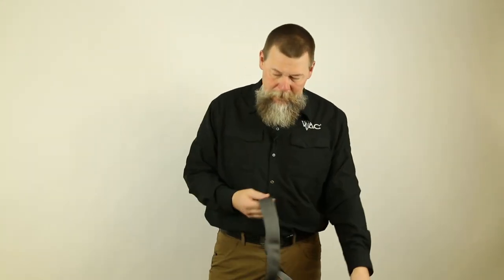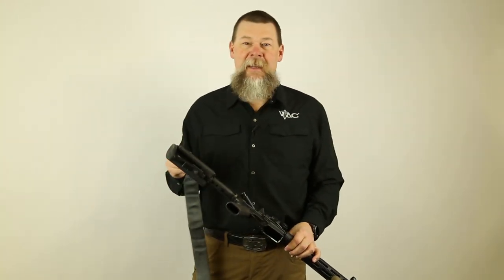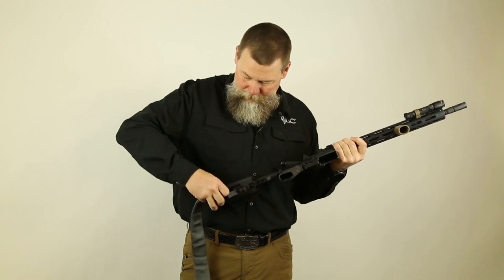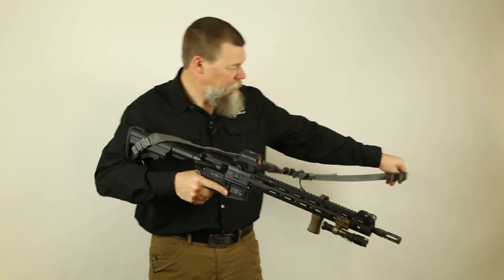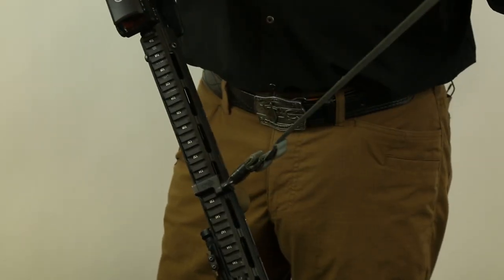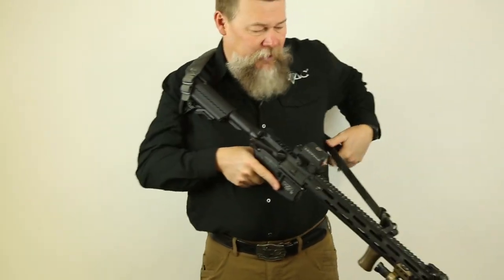To attach this sling to the rifle, one of the things I commonly see is when folks want to attach to the rear, they attach on the same side as they are from the rifle. I actually like to attach to the opposite side of the rifle if I can, like such. I take that sling, make sure it's not twisted, and then I hook to the front, which I have a low profile sling mount attached here. Attached — I'm good to go, there's no twist. So now when I put this sling on, I'm able to in one pull get that sling as tight as I would ever want it.